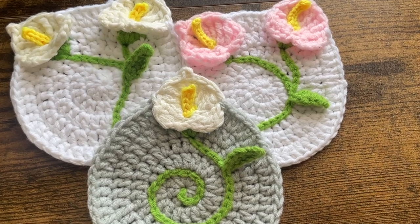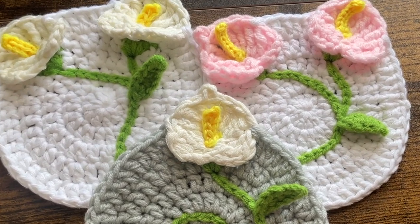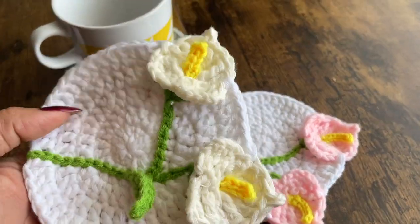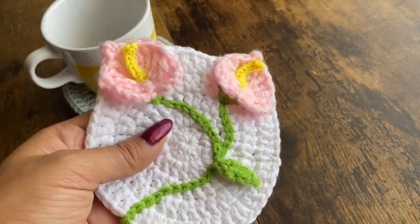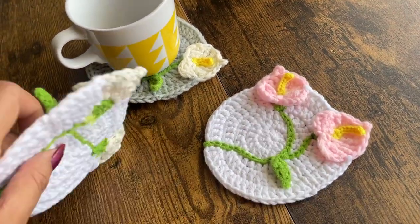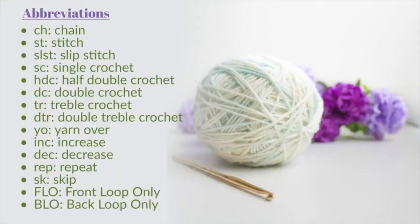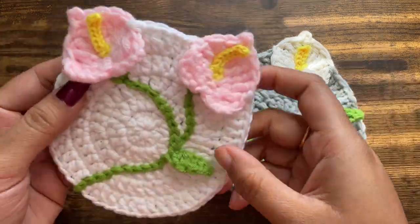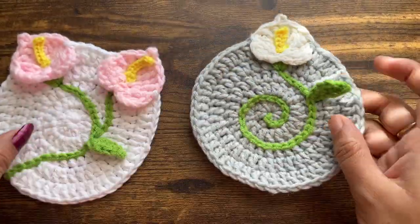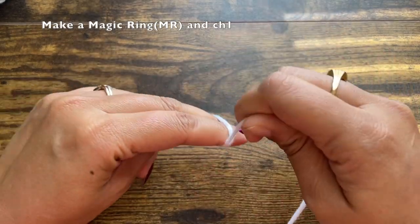Hello everyone and welcome to my channel Make It Yourself. Today we are going to learn how to make these calla lily 3D flower coasters. I have already made a few other patterns of 3D flower coasters — if you want to check them out, please visit my channel and check out the crochet coasters playlist. I have already made these two coasters in different colored flower and different colored coaster background.